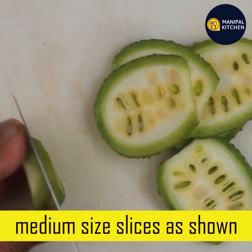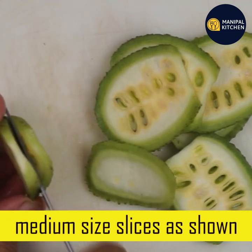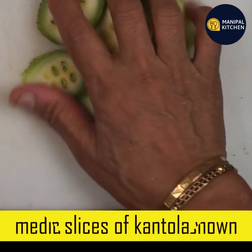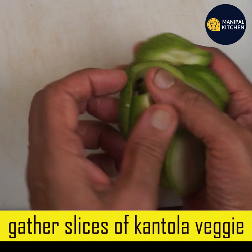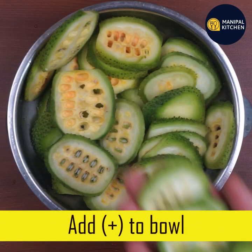Good for BP and weight loss. This is good for health. If we start to get stomach upset or infection, it will increase the stomach upset.